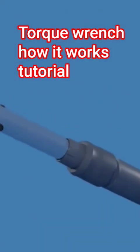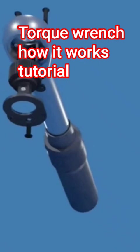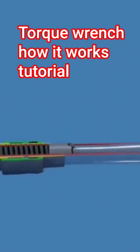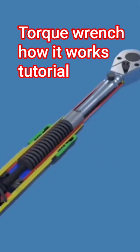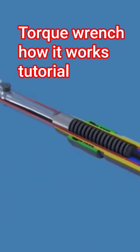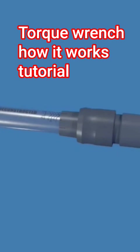This is a ratcheting click type torque wrench — the most commonly used torque wrench available. In this video, we'll take a close look at the mechanism inside to see how it works. Before we jump into the inner workings, let's first understand how it is used and what are the key components involved.